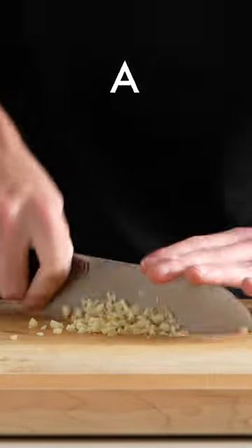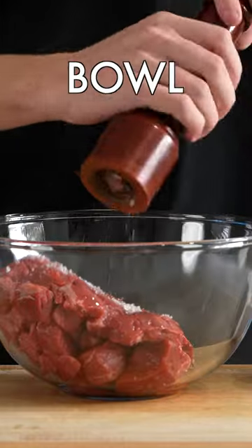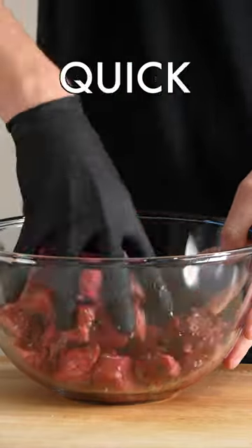Crush the garlic with the side of the knife and then just give it a quick rough chop. Then add the beef to a bowl, season it with salt and pepper, and give it a quick mix around.